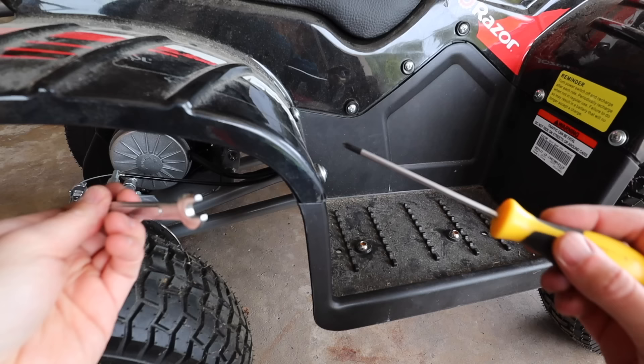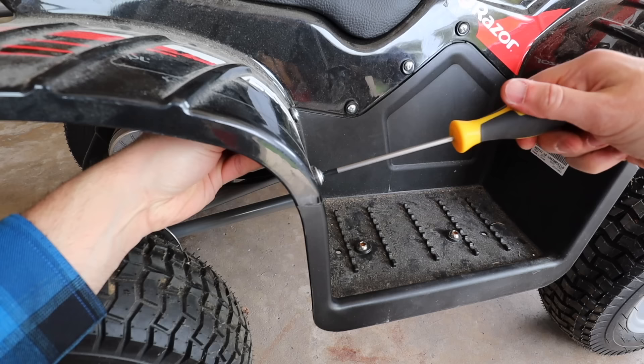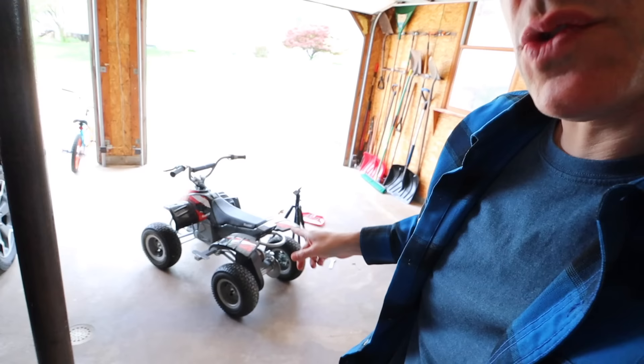While I'm tightening this, I just had a big brain idea: why don't I charge this while I'm working on it? I could plug it in right over there and let it charge for a bit since I'm going to do that anyway. Might as well get a head start, right?